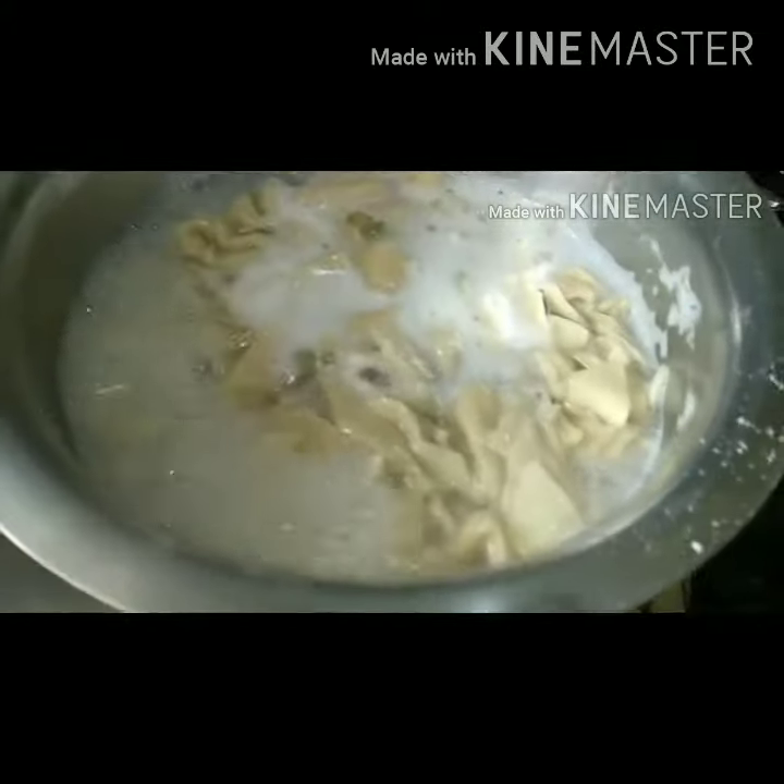In this stage, we will mix the salt and sugar. We will put it in the thick. So we will mix the salt and sugar.